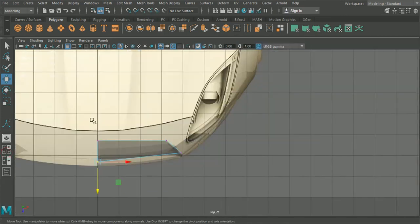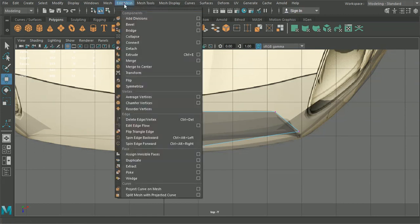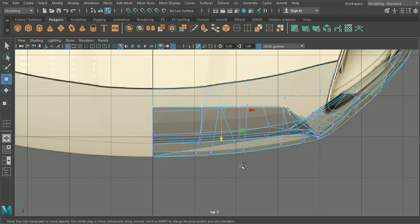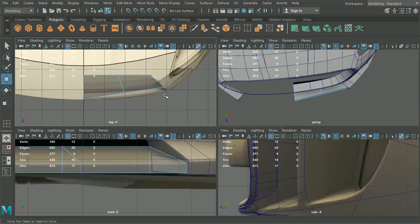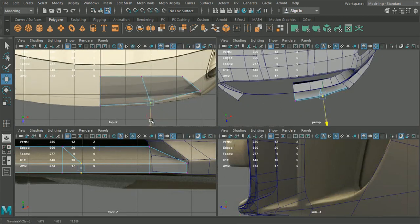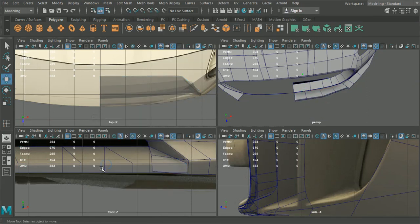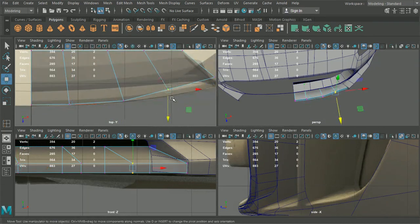Then it looks like this has a fairly substantial curve. So maybe bring this out to match the curve here. What we'll do with this is we're just going to add some edge loops - one in the center. Pull that out as well. Drop in the centers again there and add curve to it here as well. We'll probably need to reface those to get rid of that.